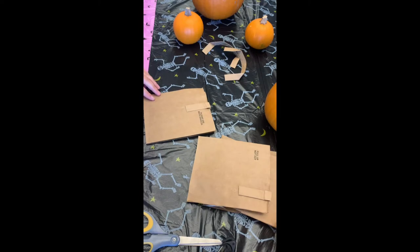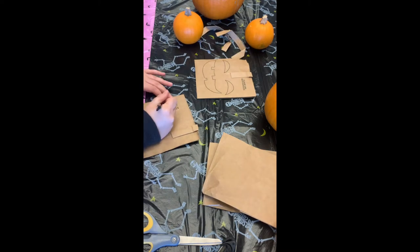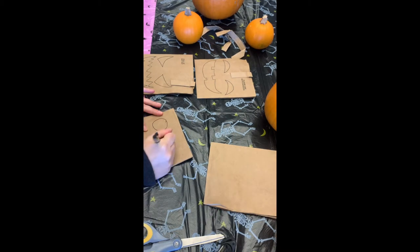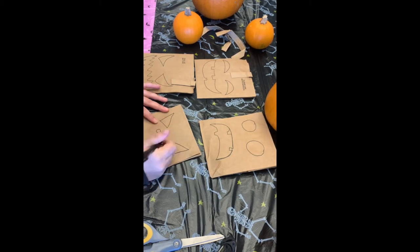Now I'm going to take each of the four squares and draw some faces on them. Different eye shapes will make different pumpkin expressions — you could have a happy pumpkin, an evil pumpkin, a scared pumpkin, or a cat pumpkin.